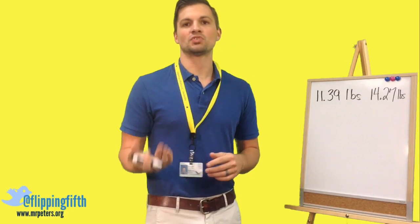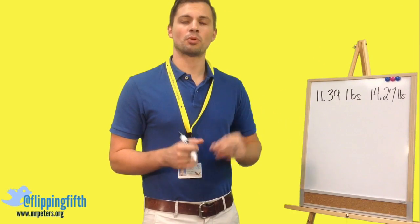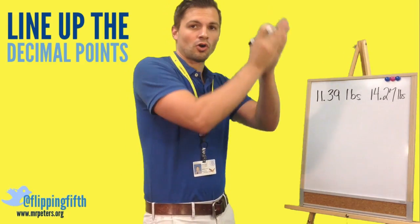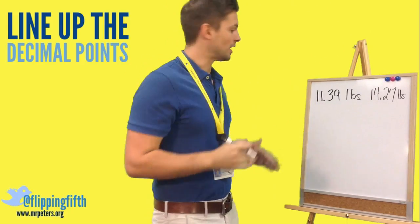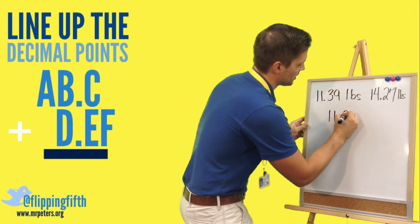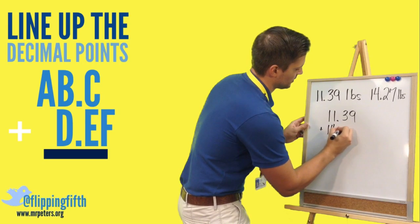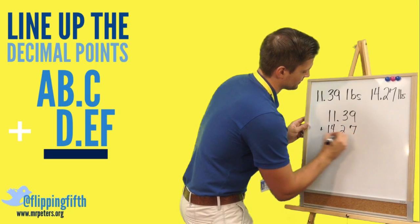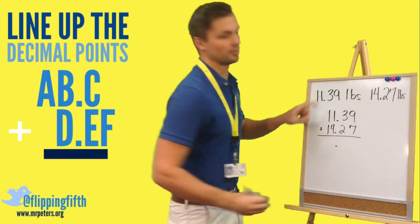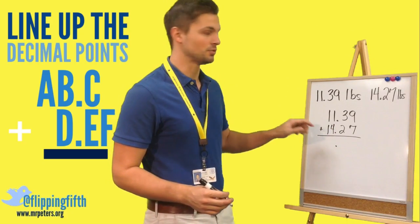We need to set up this problem as an addition problem. The most important thing you do is line up your decimal places so that your place values are all lined up. I'm going to put that decimal point right at the bottom right away so I do not forget it — that would change your answer drastically if you forget it.